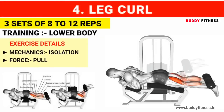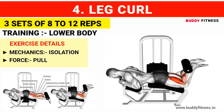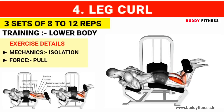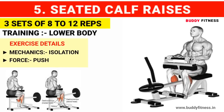Exercise number 4: Leg curl. Do 3 sets of 8 to 12 reps. Exercise number 5: Seated calf raises. Do 3 sets of 8 to 12 reps.